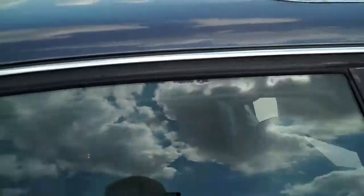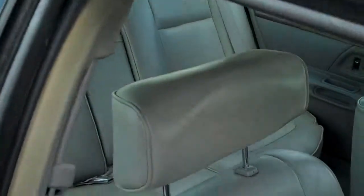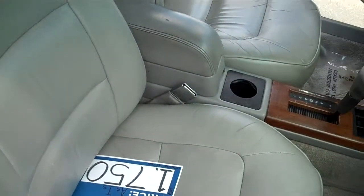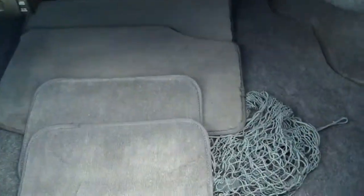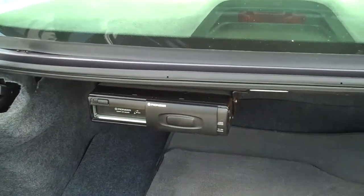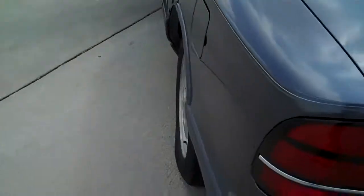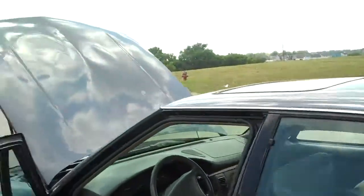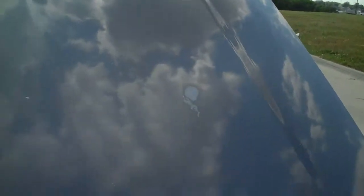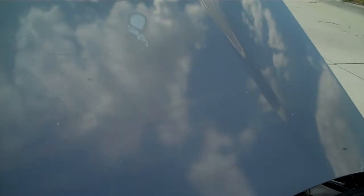It's got a sunroof, which is always fun. It has a gray leather interior. Some paint oxidation here on the deck lid, nothing too major. Got a six-disc CD changer right back here, trunk space, floor mats. Missing just a little piece of trim right there on the door — that's nothing too major. And got a little bit of paint oxidation there on the hood as well.